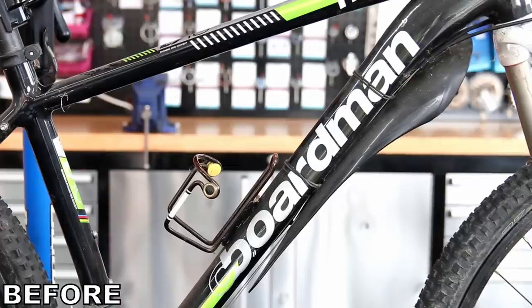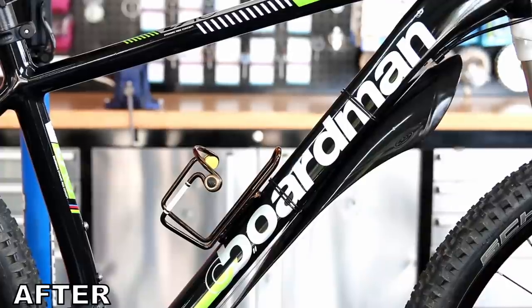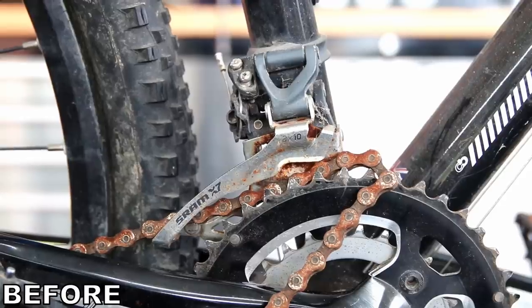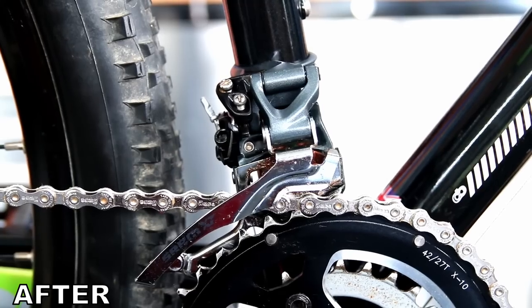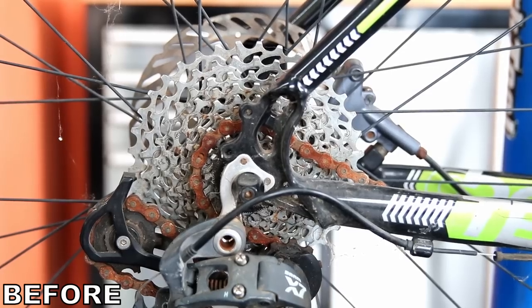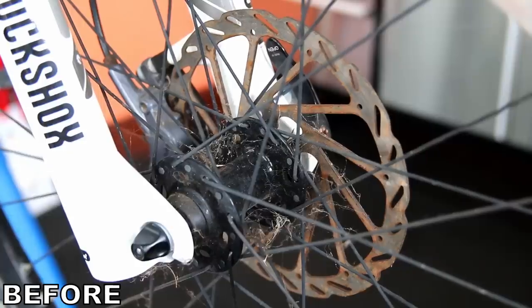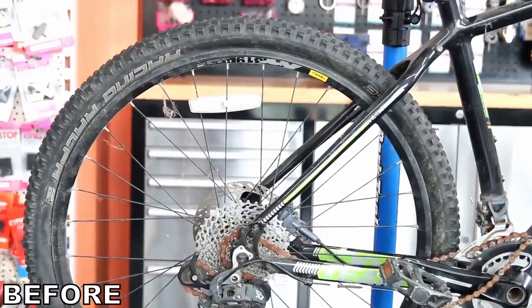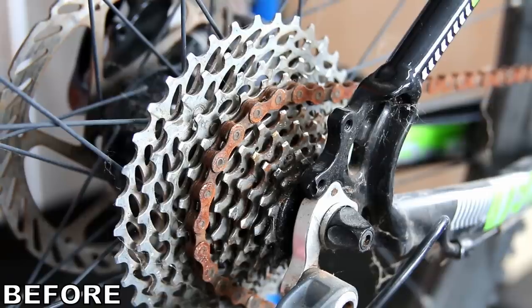You can see what a difference in the before and after — we've gone from a bike that is unusable, unrideable and unsafe, to a bike that is now safe, rideable and usable for a daily ride. Thanks again for watching. Do like, do subscribe, drop your comment in the comments below. Thank you to this customer for lending us this bike, and we'll see you again next week. Have a good week, bye for now.